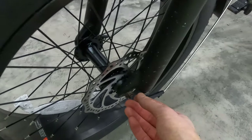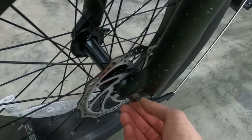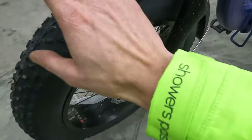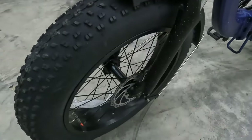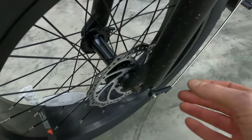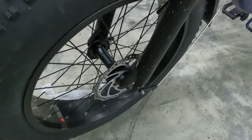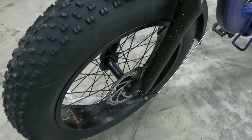Up front, you'll note that this is not a quick release — this is a bolt-on axle, so if you happen to get a flat and want to change it while out on a ride, you will want to bring a wrench. This is something I'd actually like to see changed on this bike. I just prefer quick releases; it makes removing that front tire very easy.